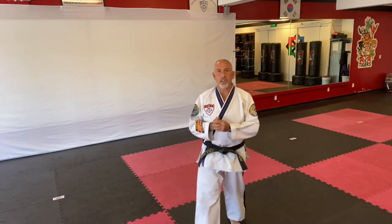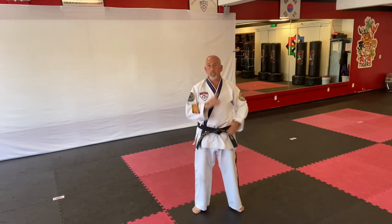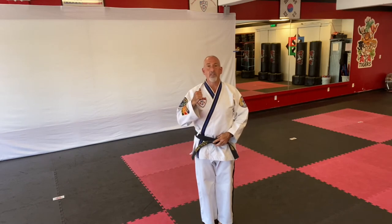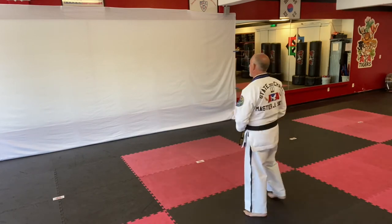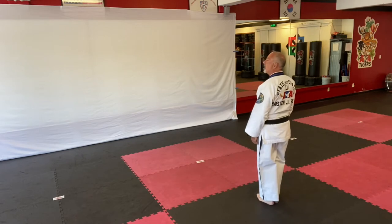Hello senior students and future senior students. This is a quick review of how to bow a class in if you're the highest ranked person in that class. First thing is you clap twice, nice and loud, and say 'face the flags,' at which point everybody will be facing the flags. And then you say 'Charyot, Gyeongye,' which is attention and bow.